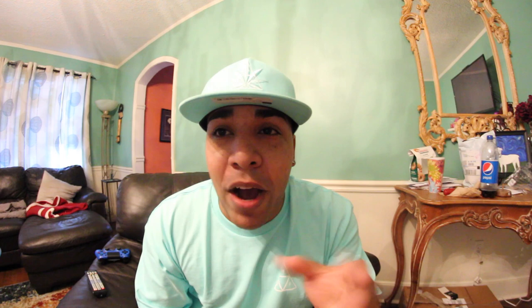Like always, thanks for watching — I truly appreciate it. We're on the way to 10K, we're gonna get there. And Suciu, you are a freaking animal — why are you so good? Can I have some of whatever you're drinking? Thanks for watching, I'm out. Peace. Suciu.